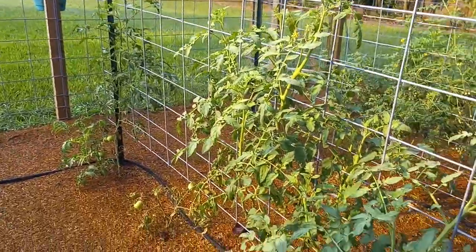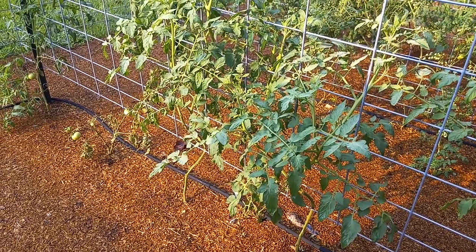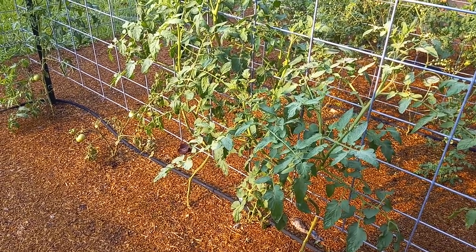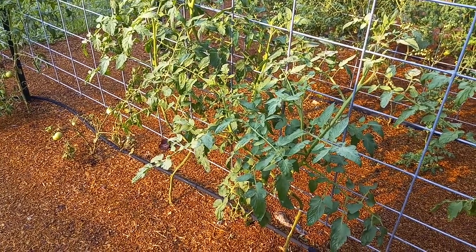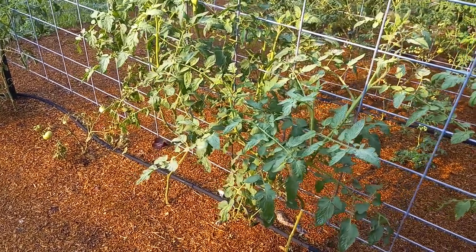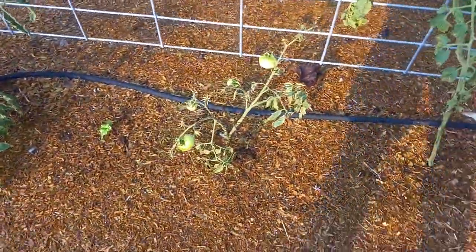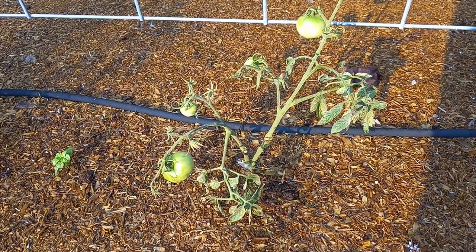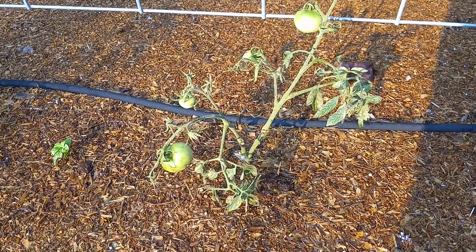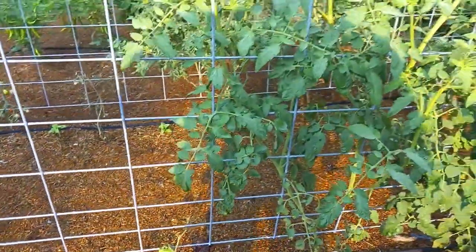I think part of that is these plants have been putting so much energy into growing and producing more leaders and more leaves, so they don't have nearly as many tomatoes on them. And ones like this one, the only energy it can spend is on tomatoes, so that's what it does.